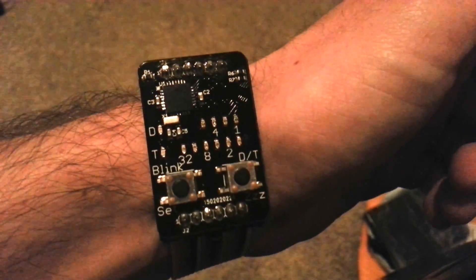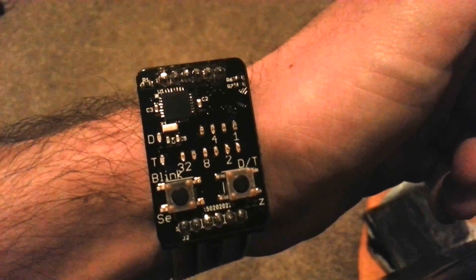Press and hold again and we go to sleep, and that's pretty much it for functionality.